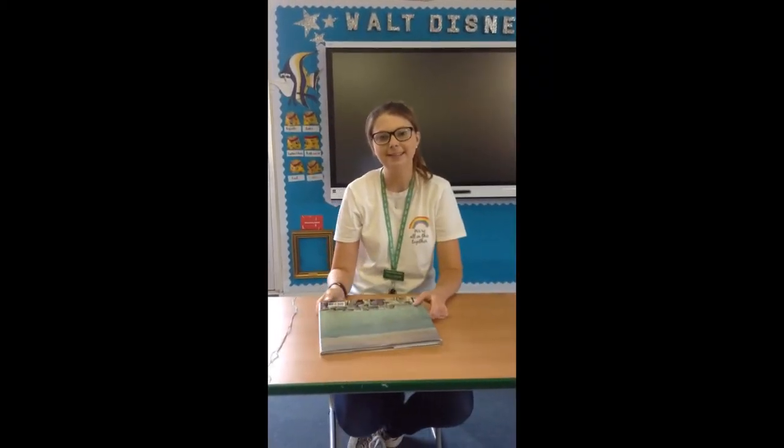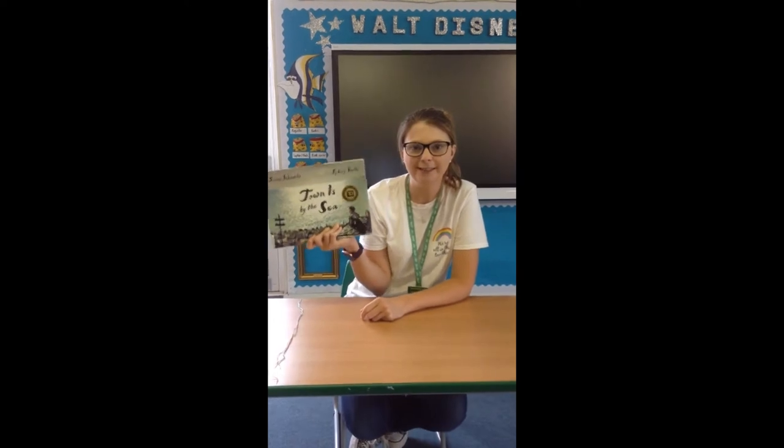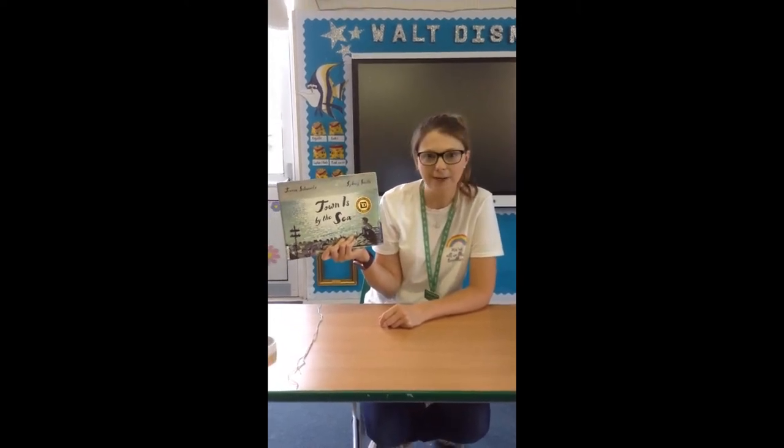Hi everyone, I hope you're well and keep on safe. Now I know that Mr Moon has read you this book recently and you've been doing lots of activities from it, so I'm going to give you a last one. Now in this book there's a little boy that meets a friend and goes to the park, so one thing you could do is make a friendship bracelet.